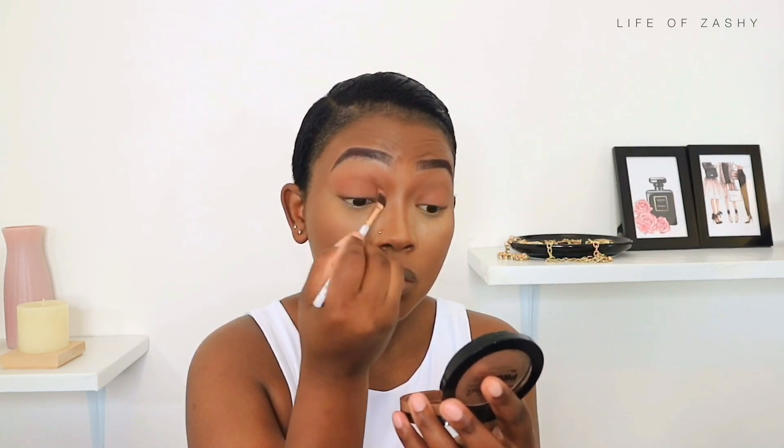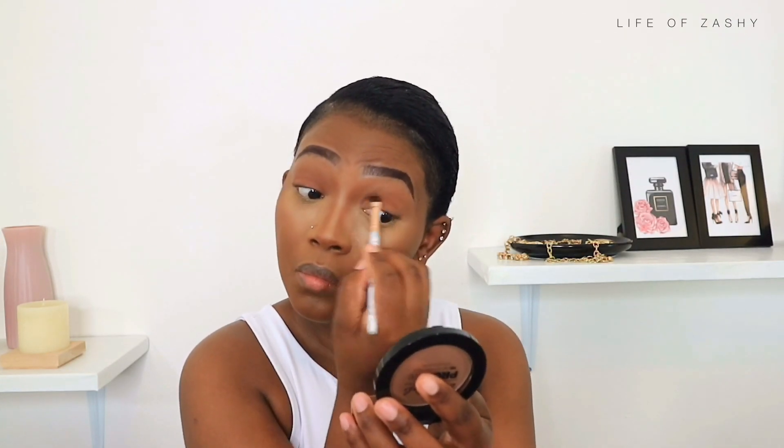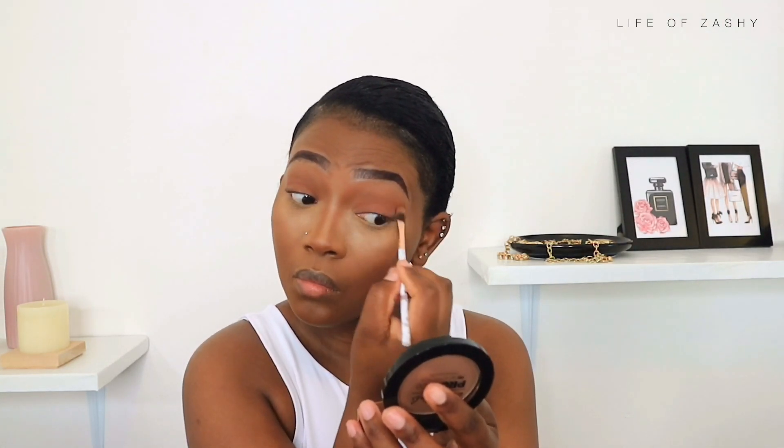What I do on one eye I also do on the other eye. You'll also notice I'm still going in with the first shade, packing it until I feel satisfied with the pigment I have on my eyelid — just going back and forth with the first shade and blending it out with the second shade.